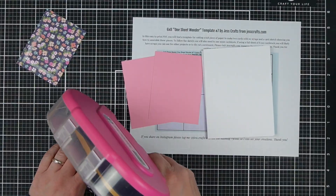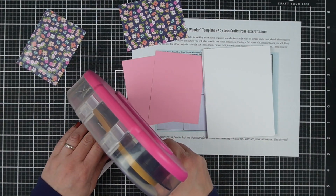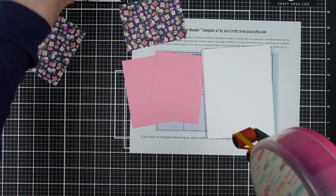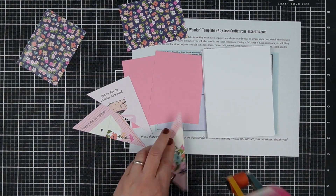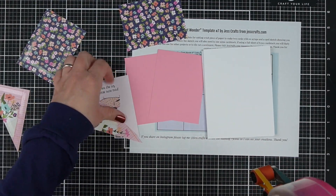I chose to cut up some of mine just because some of the sentiments included in this particular paper pad were a little too lovey-dovey for me. This is the Simple Stories Happy Hearts — it's a new collection for this year. Use whatever you have, of course.